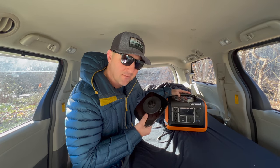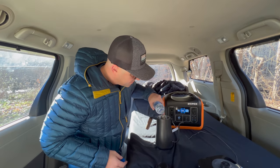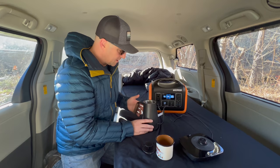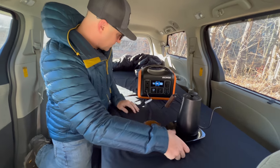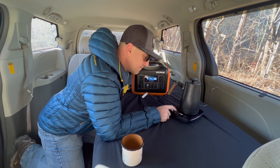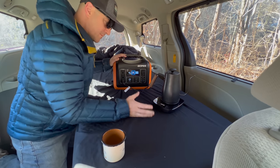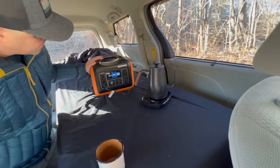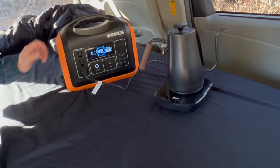This thing is also rated at a continuous 1000 watts, so we'll see if it actually works. I'm getting some water in here — just for today I'm going to do half a cup. I put this lid on in case I spill it. Got to turn on the AC outlet.